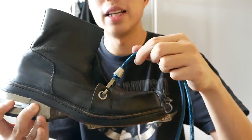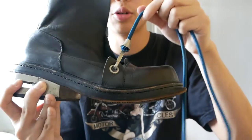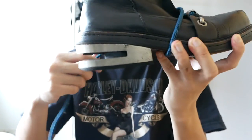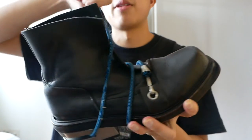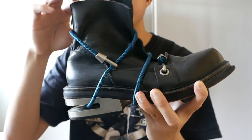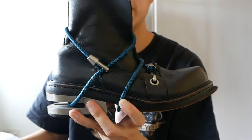So usually how people lace it is they hook the metal hook onto the metal ring, go around the boot one round, go into the heel, around the ankle collar, and hook it back. It takes a while to get used to but eventually you will.